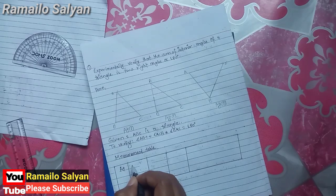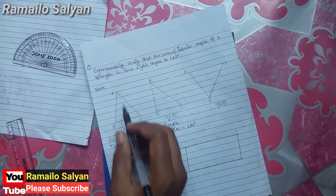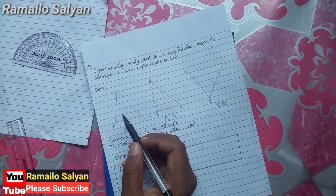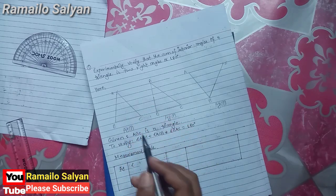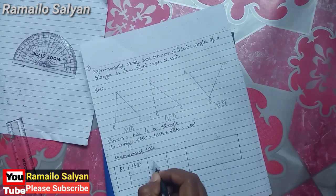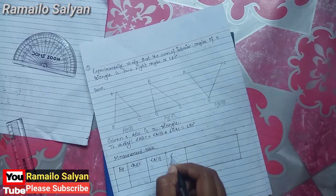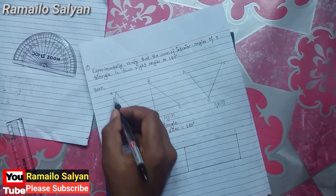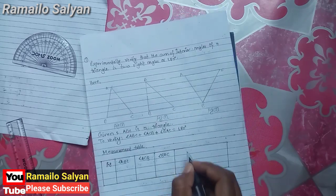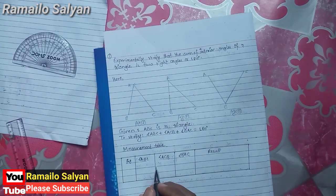Now we set up a measurement table. For each figure, write down all the interior angles of the triangle: angle ABC, angle ACB, and angle BAC, along with the result. We are going to measure all three angles of each triangle.